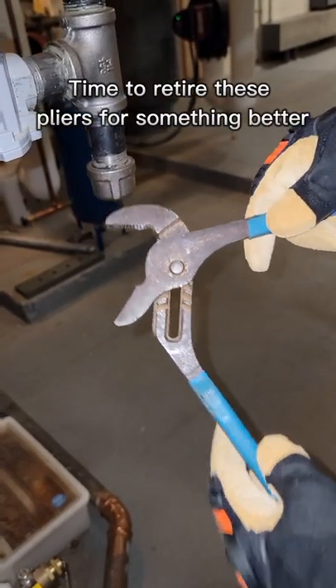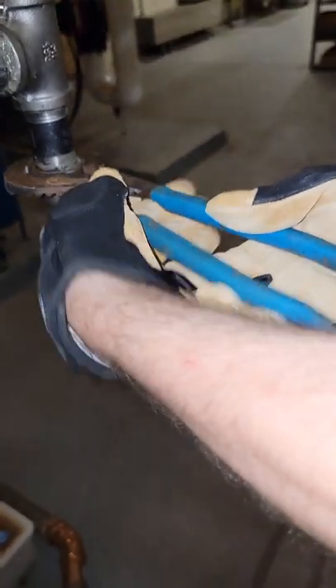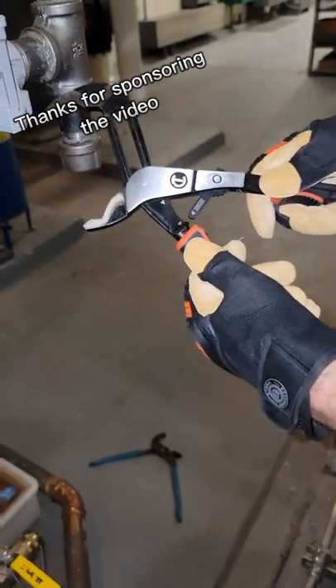These have a lot of names — channies, adjustable pliers, tongue and groove pliers — but they're a bit outdated. It's a little clunky trying to get them onto things.